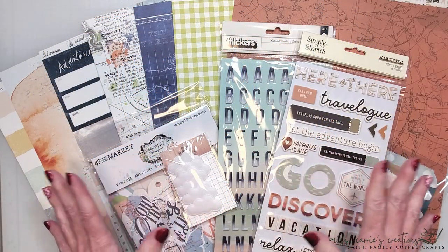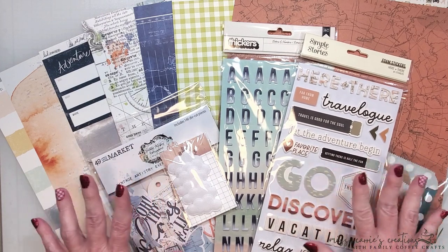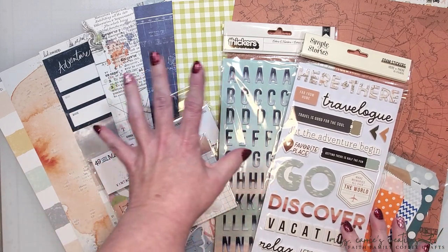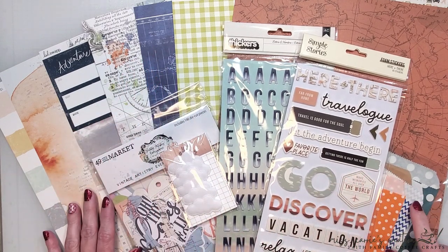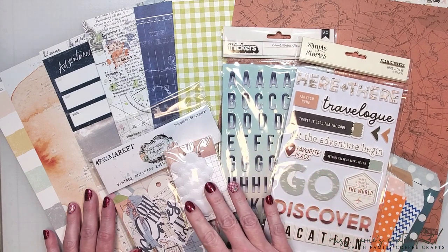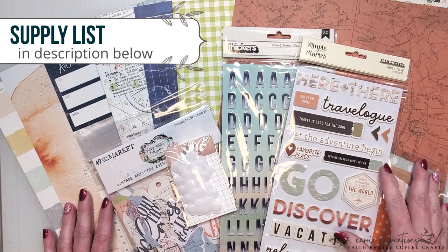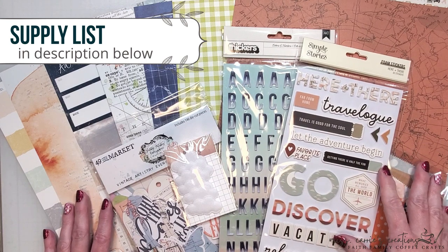I'm working with the Travelog Limitless kit from Not Just For Boys Kit Club. This is such a wonderful kit filled with vintage-like prints with a few neutral colors and simple hues. The kit is also packed full of embellishments and ephemera — there are some memorabilia bags, foam stickers, alphas, puffy clouds, and ephemera bits. As I create today's project, I'll bring in a few more supplies. In the description below, you will find a list of those and a link to the kit that I'm using today.